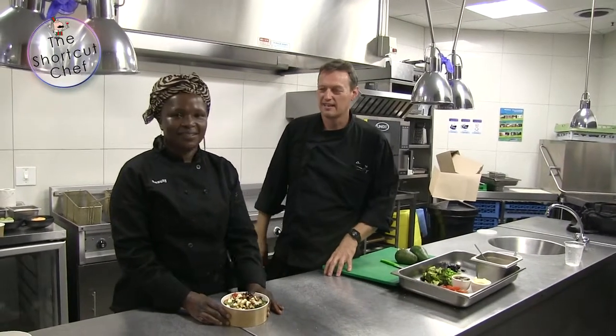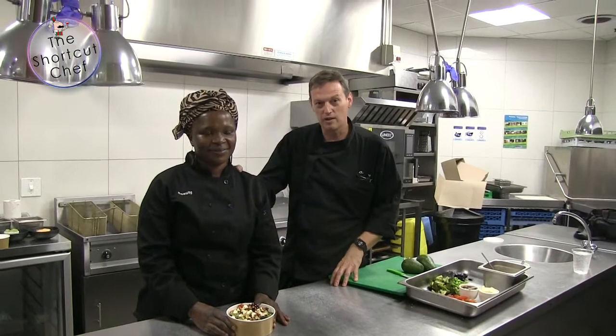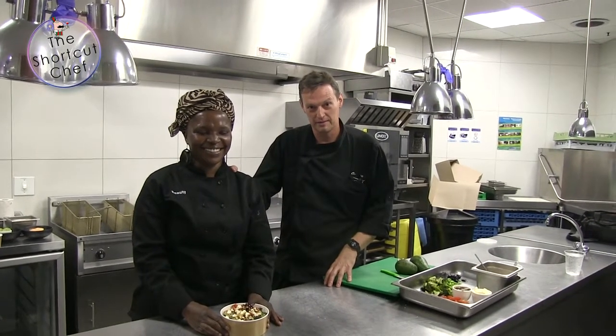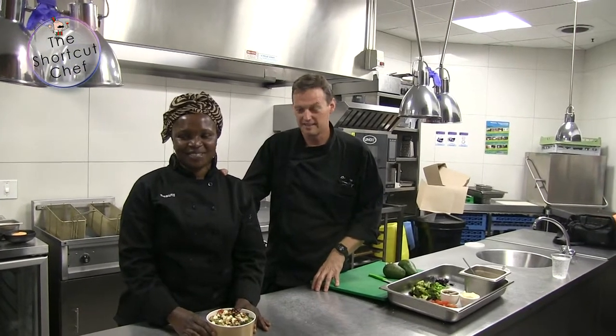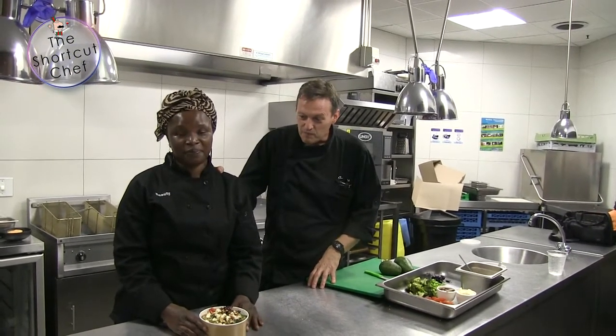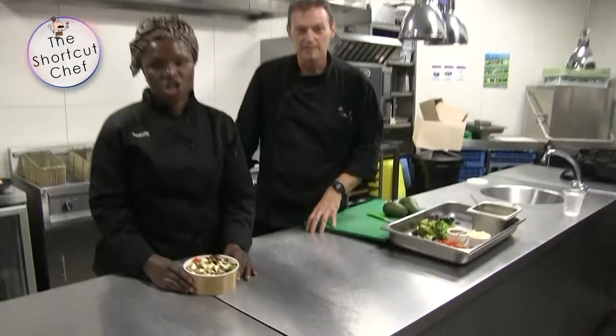Welcome back guys, we've got a real treat for you today. We are here with the queen of street food — hi Biu! Hi Richard. This is Biu. So today we've got a pokeball — it's a vegetarian one.